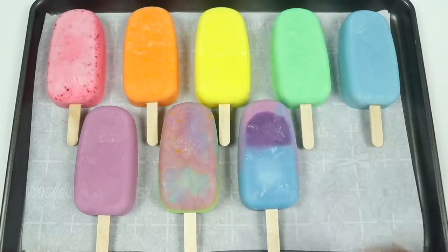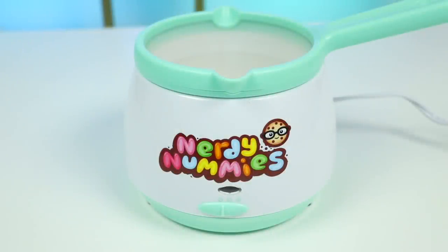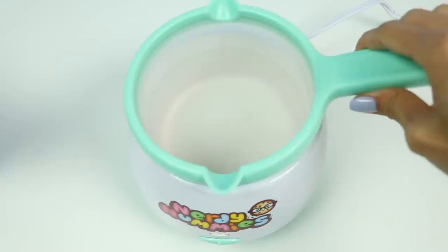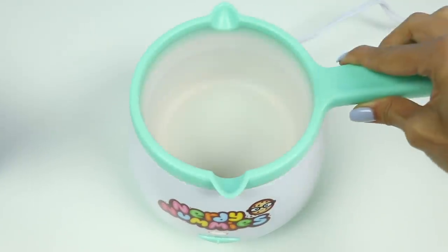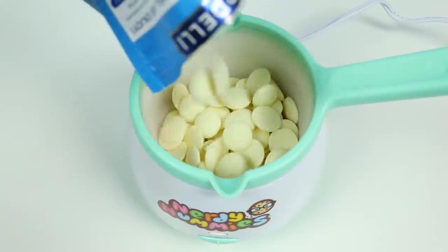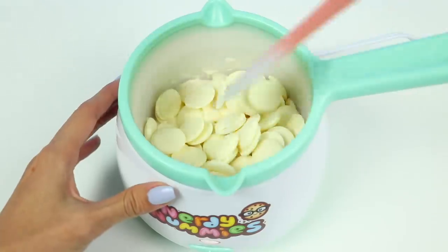Those turned out great! Let's go pop these back into the freezer while I melt the chocolate. This Nerdy Nummies melting pot has a heating feature and a warming feature. Let's switch it all the way to the right and melt the chocolate. The top pot comes out like this so you can pour it easily. Let's add in a bag of white chocolate pieces, then just mix it up until it's nice and smooth.